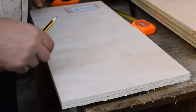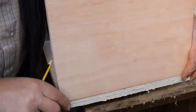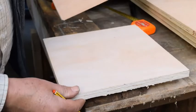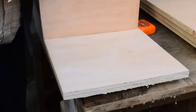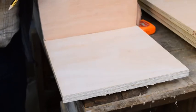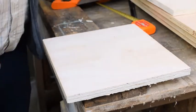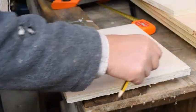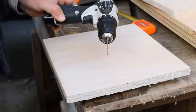Now bearing in mind that all the wood we're going to be putting together is 18mm thick, what we're going to do now is use the width of the wood here as a template and mark a line there — 18mm in. And then what we'll do is pre-drill in the centre of this line we've created, with our 3mm drill bit, and that'll stop the wood splitting.